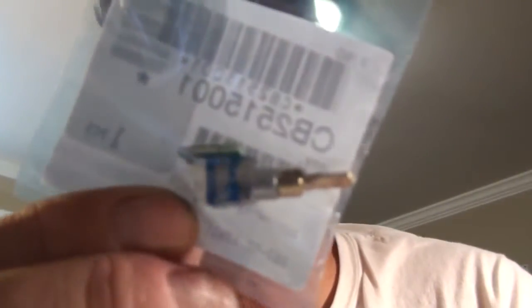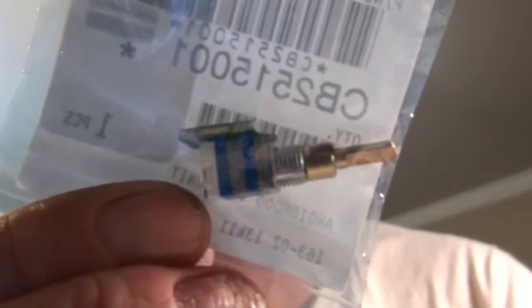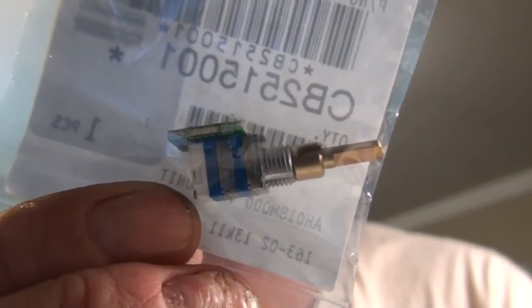So I called up Yaesu's parts department, talked to someone, gave them the description of the part, they gave me the part number. Ordered it up for all 11 bucks and guess what came in the mail today.